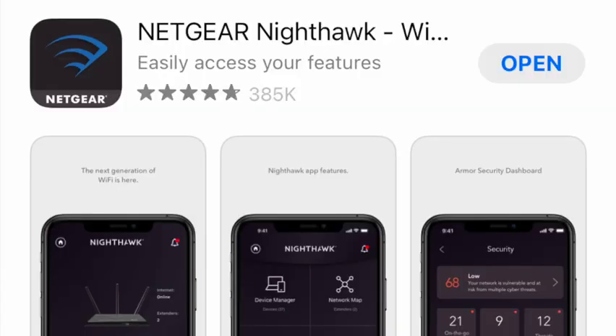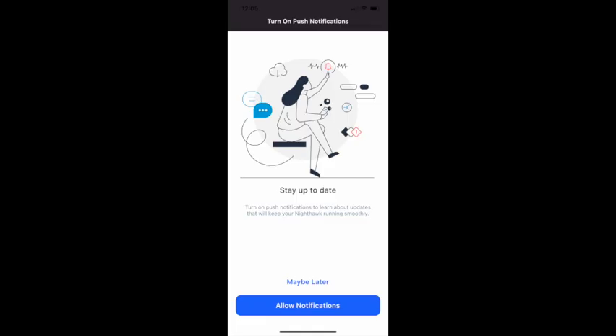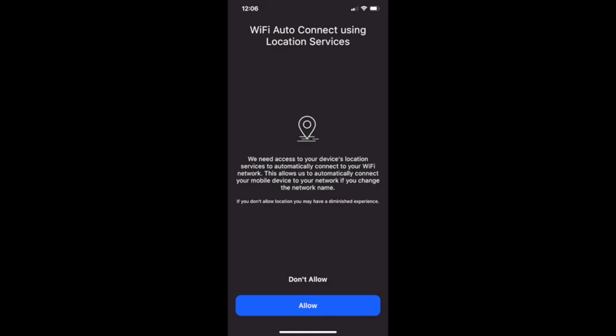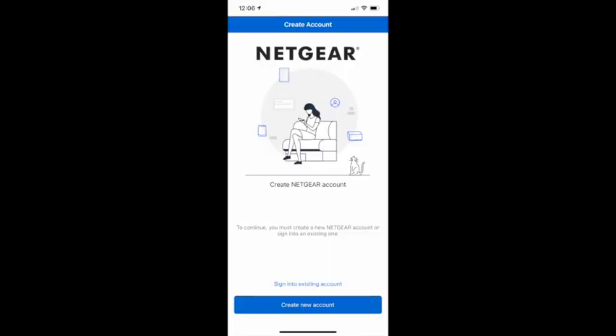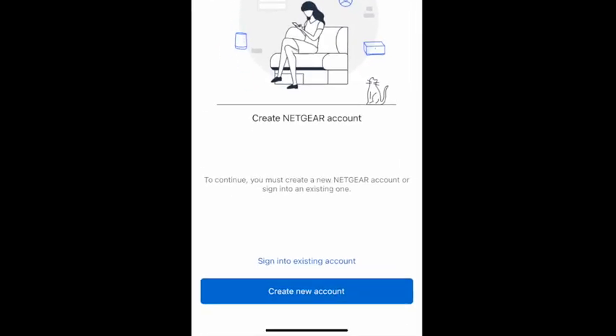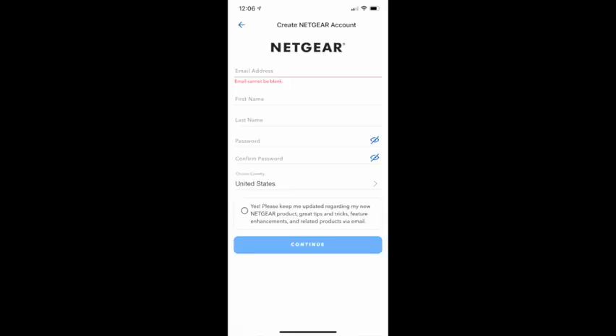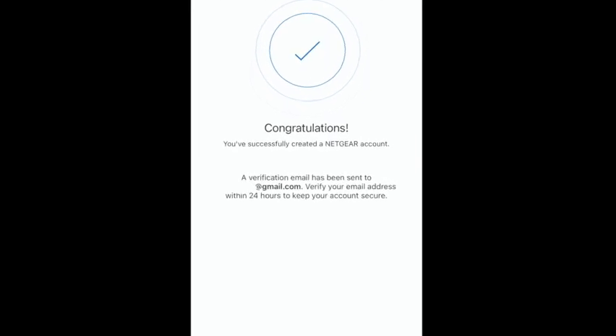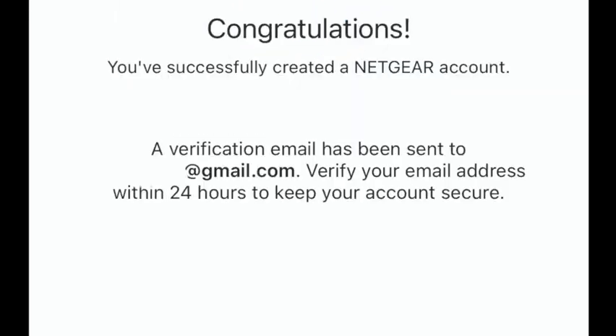You're going to need to download the Netgear Nighthawk app. The first page will pop up to allow it to send you notifications. It's also going to ask if it can track you — that's up to you. Then we're going to share its location to set up the service. On the next page, create a new account by entering your name, email address, and password. You can also turn on face recognition. Then go ahead and get the congratulations screen — just remember to verify your email address within 24 hours.